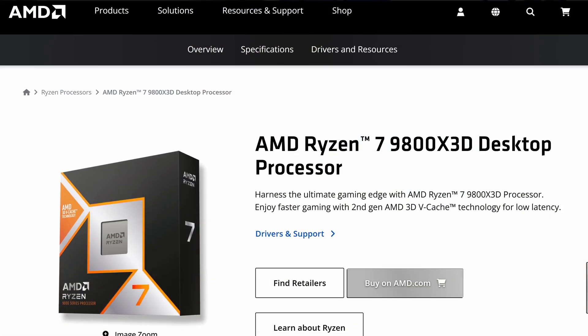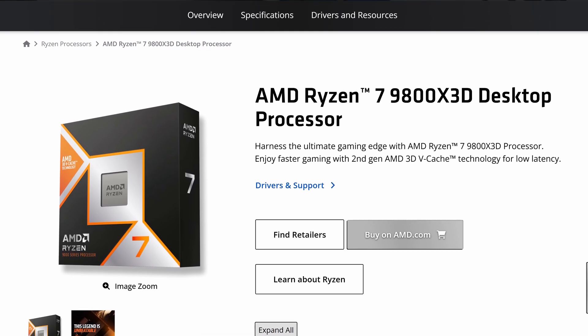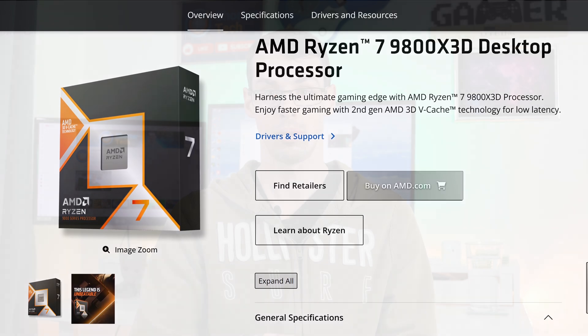Equally, if you go for like a 9800X3D — one of the best gaming chips on the market right now — and put that in a super budget motherboard, you might get slightly less performance than if you put it in a mid-range or higher-end motherboard. But the differences certainly aren't going to be completely significant. Power phases isn't something that would make me want to run out and change my motherboard if I had a slightly more budget one, so I just wanted to reassure you on that. But there are actually other factors that are more important.